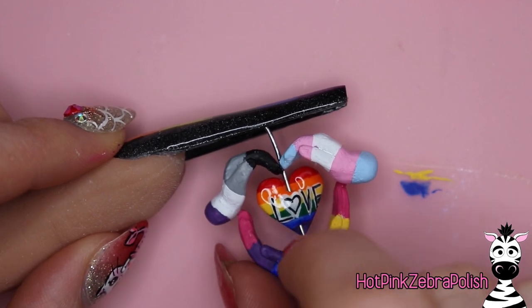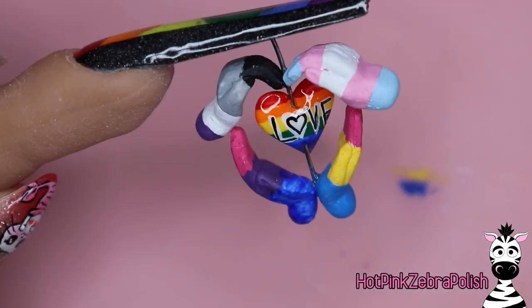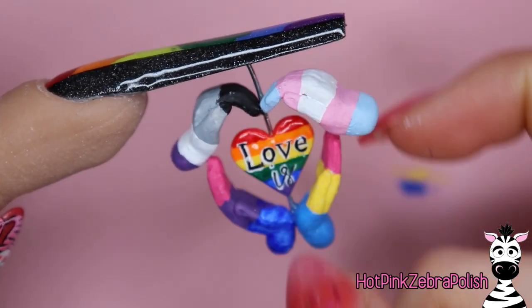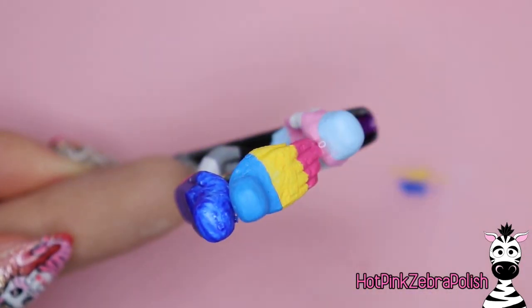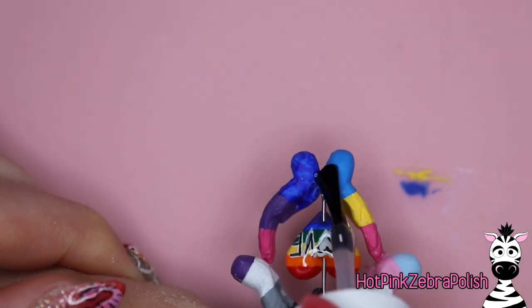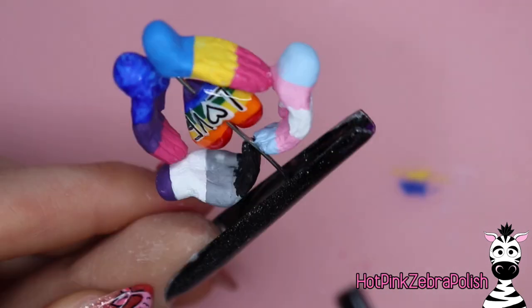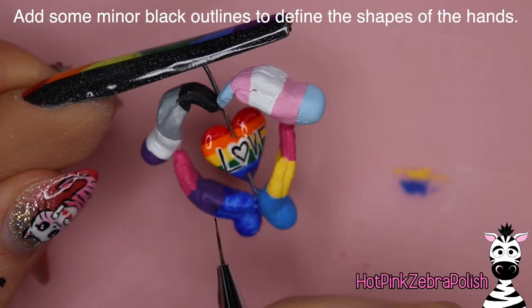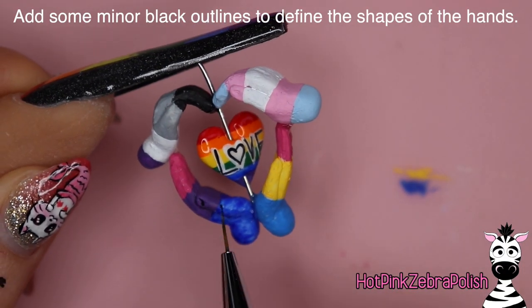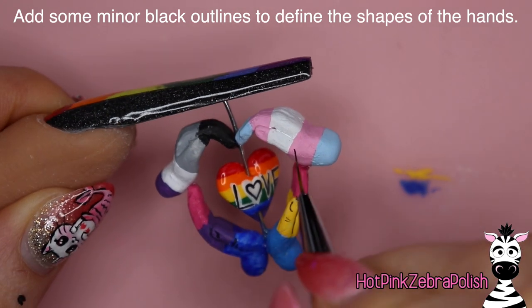Make sure the heart doesn't become stationary — don't get any gel on the heart in the middle. Once all of those are done, make sure the heart spins, then go through and add a little bit more gel here and there wherever it seems like there needs to be a bit more security. Basically any place where the hands touch each other, add a little more reinforcement. You can move the heart out of the way by turning it so it won't be hindered. Then cure that fully.